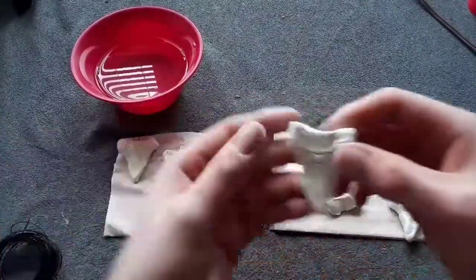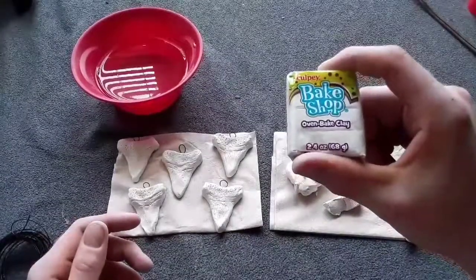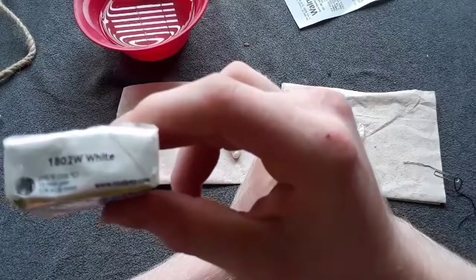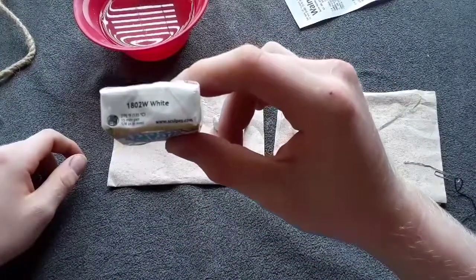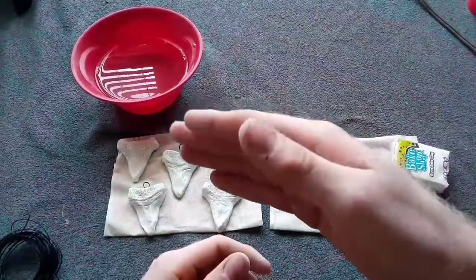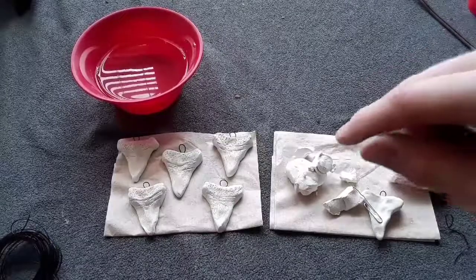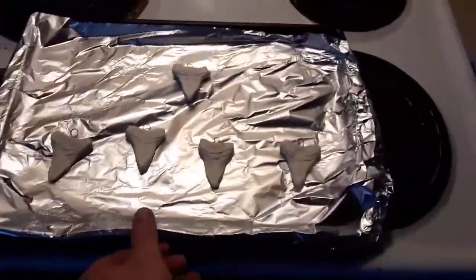These are what our finished teeth look like — I'm actually pretty happy with the way they turned out. Now I'm going to put them in the oven. A lot of the times whenever you get these clay packages they have a temperature you should bake them at. It says 275 degrees, 15 minutes per one-quarter inch. The temperature that is widely used is anywhere from 215 to 265, so I've preheated the oven to 260 degrees. I'm going to put some foil on a pan, put these on the pan, and put them in the oven. I'll check them at 25 minutes. We're just going to take our shark teeth here — you bake now. I'll see you in 25-ish minutes.